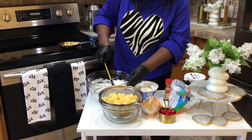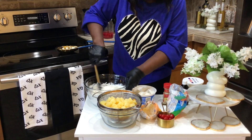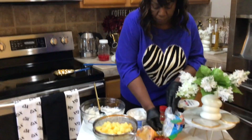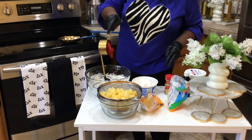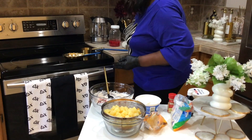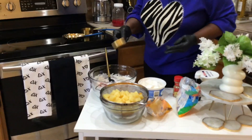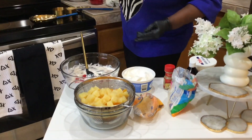And add the cherries — a cup of cherries. Add a little bit more sugar. Still not quite a cup yet. And then after that, stir that in. Folding.